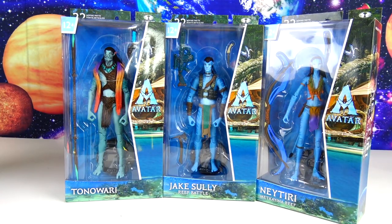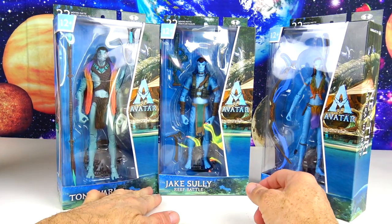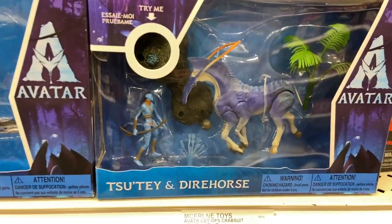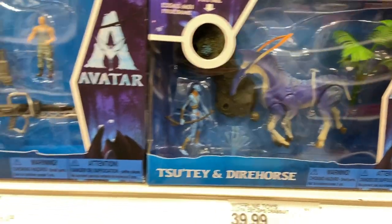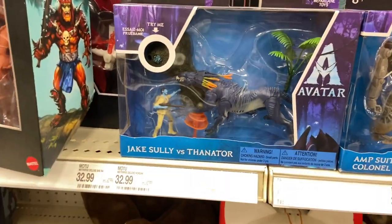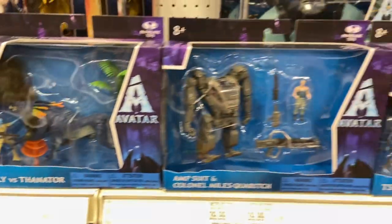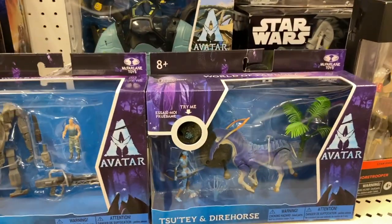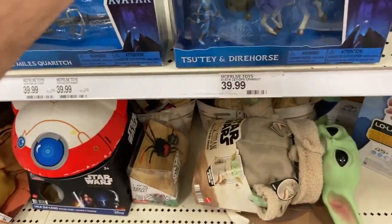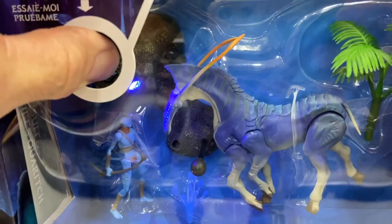Before we get into reviewing a lot of this, I just want to show you guys a quick clip of some of the other play sets, and then we'll come back and look at these figures. They also have mini sets — there's Toussé and his dire horse, the amp suit with the Colonel, Jake Sully and his horse with Thanator. There's still more; I found these three and there's a little glow light too so you can press it for a really cool effect.